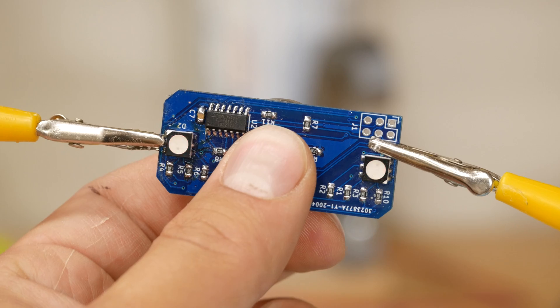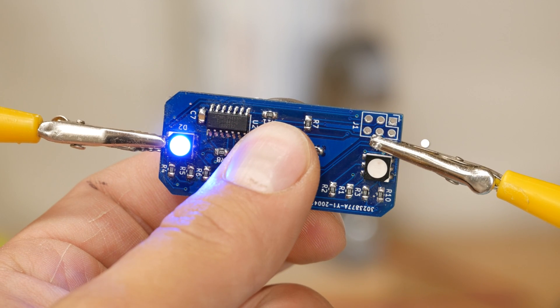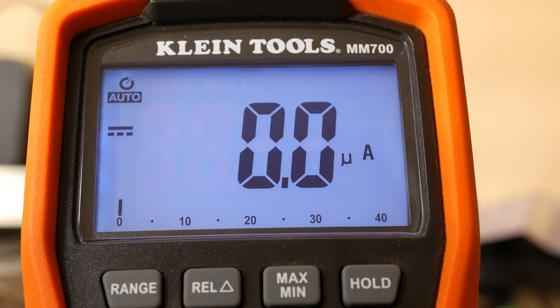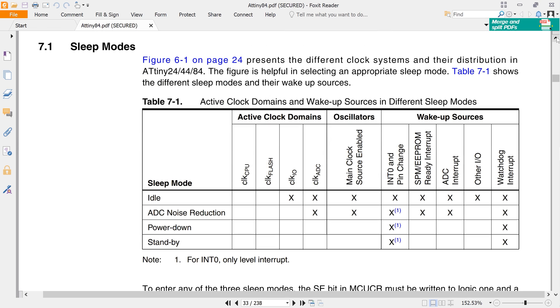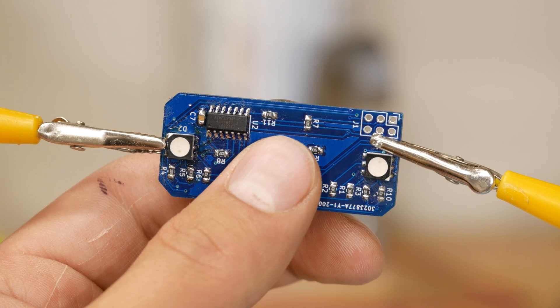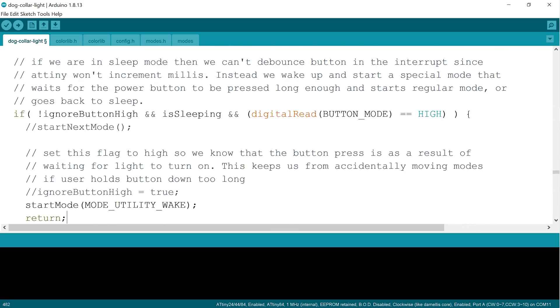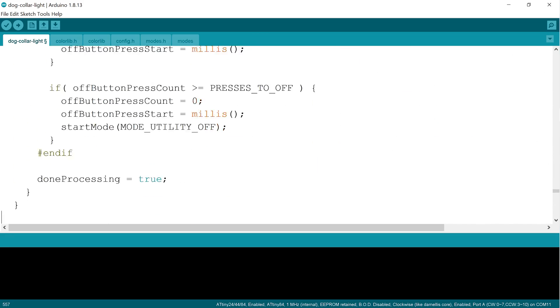The other really important optimization is implementing sleep mode well. The dog collar light is never truly off — when the user presses the button to turn it off, the code actually puts the ATtiny to sleep. While asleep, power use is extremely low. The ATtiny has several sleep modes with different power consumptions and different rules about waking the processor up. We only want the light to truly turn on if the user presses the button three times, so there was a lot of logic and troubleshooting to wake on a button press, wait for two more presses, and then go back to sleep if that didn't happen.